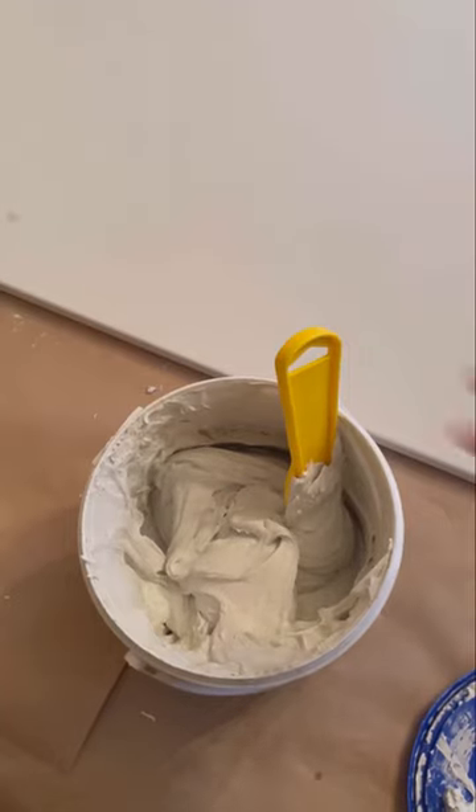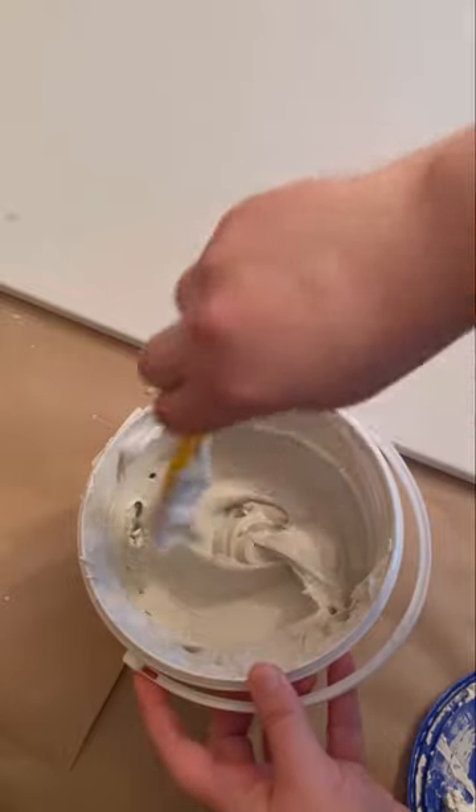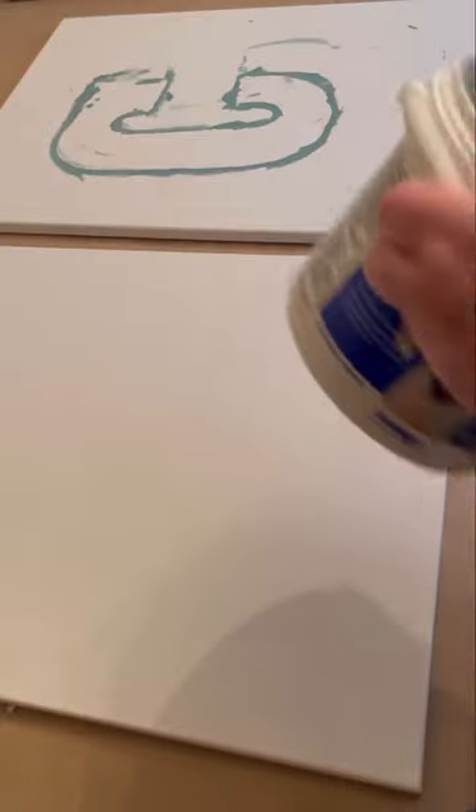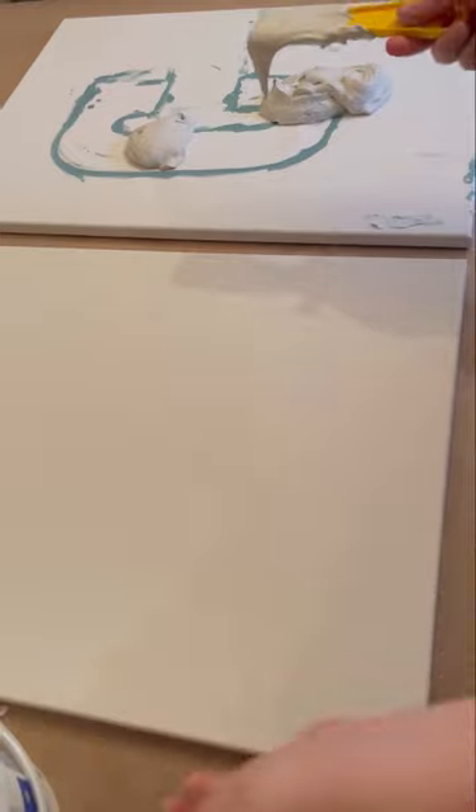Hi art friends! I wanted to go through and do a little bit of a plaster art tutorial. I had posted a TikTok a long time ago and it's gotten a ton of views, and I realized I still had a lot of the raw footage. So I'm going to go ahead and do a bit of a voiceover.